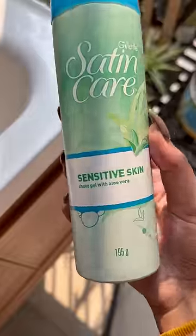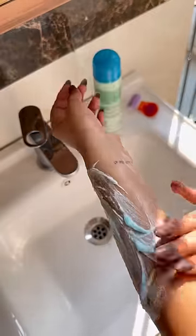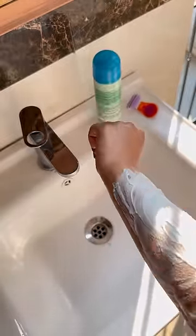After that, I use this Gillette shaving gel. If you don't have this, you can use it with normal body wash. I use it sometimes — it can be removed from the hair.